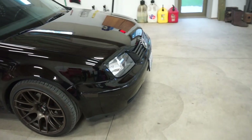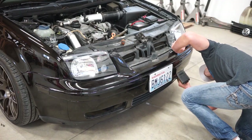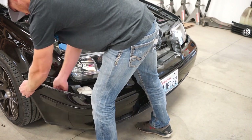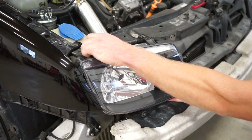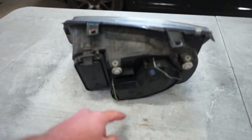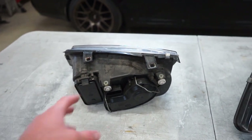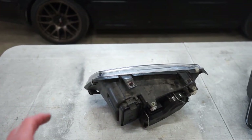First we need to get the front bumper off, then we can take the headlights apart. Alright, we got the headlights off. We need to strip these and get everything off — pull the back covers off, pull the bulbs out. These are just clips holding the lens onto the housing, so we'll pull those clips off, bake it in the oven to get it warmed up, and then the lens should come right off.